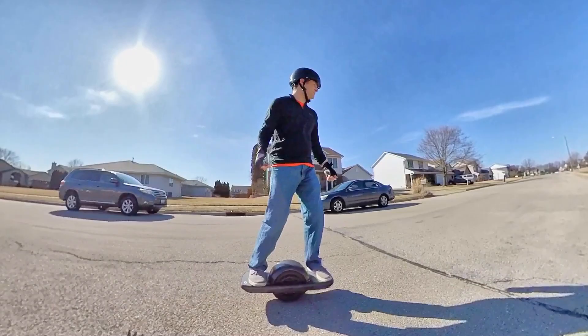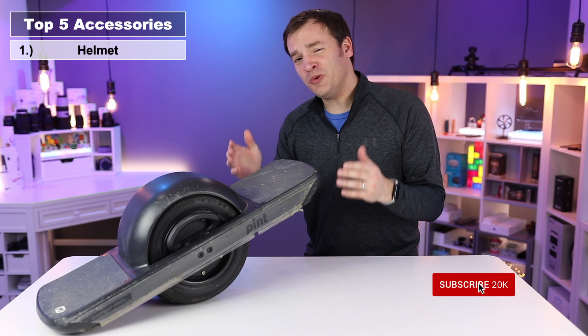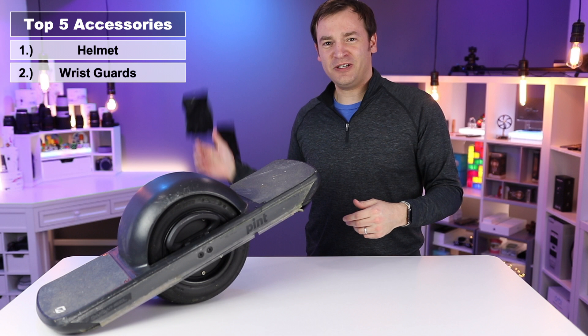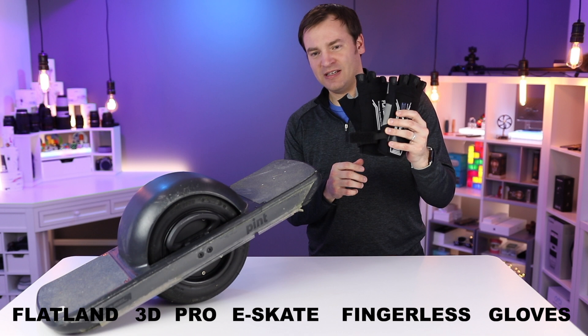The second accessory is also about you. If you fall off the Onewheel, the first thing you're going to do instinctively is put your arms down, and you could hurt or break your wrists or get a lot of road rash. So to protect you from that, just like snowboarding — snowboard wrist guards — there's all sorts of wrist guards out there. There are the Hillbilly ones that are really popular, but the ones I really like are the Flatland 3D Fingerless Pro E-Skate Gloves.